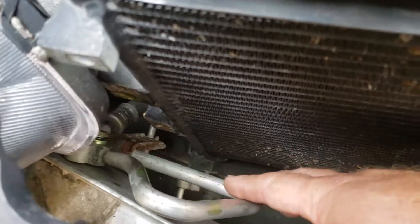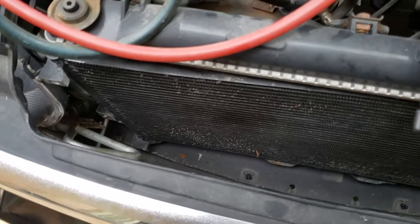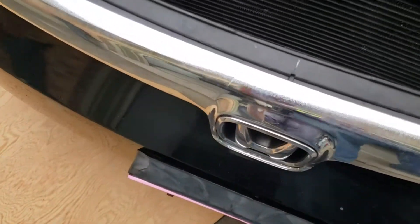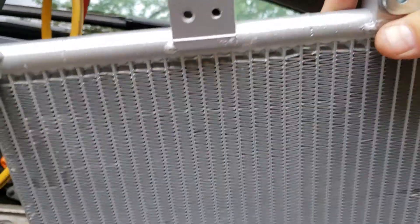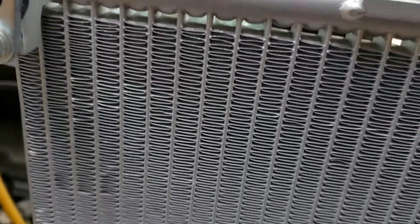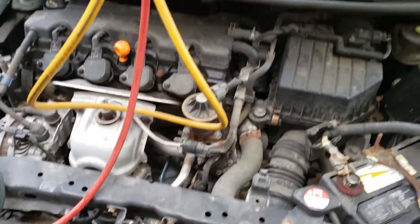At this point the old unit is kind of flopping around, so I'm going to be pulling that out. I've got this newer unit here that I just grabbed off of RockAuto — it's got the dryer on it and everything — so I'll be putting that one in and fixing my leak.